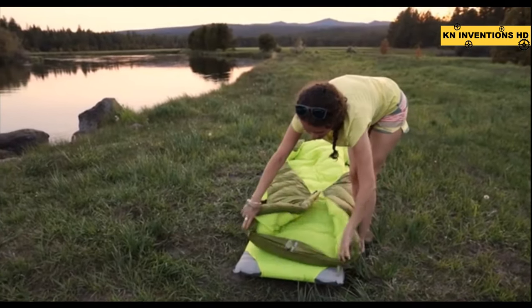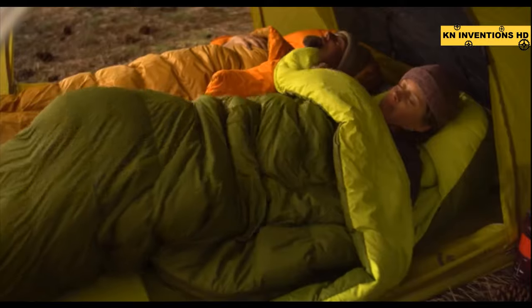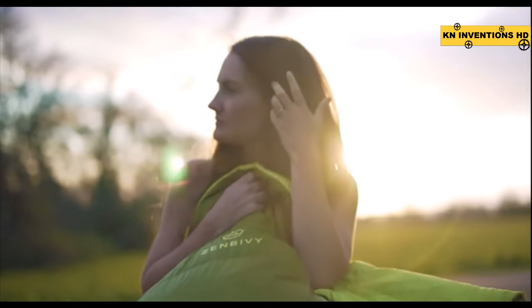It's perfect for the backcountry because you get the portability and the warmth of a mummy bag, but you free yourself from the compromises. Why be entombed in a mummy bag when you can sleep freestyle in any position, any temperature, anywhere?